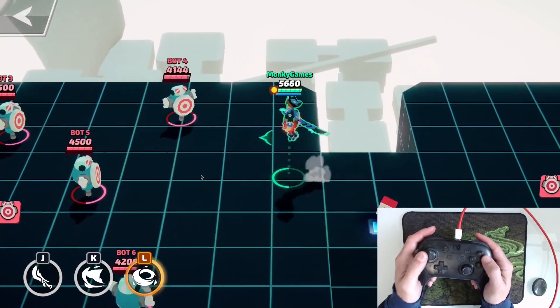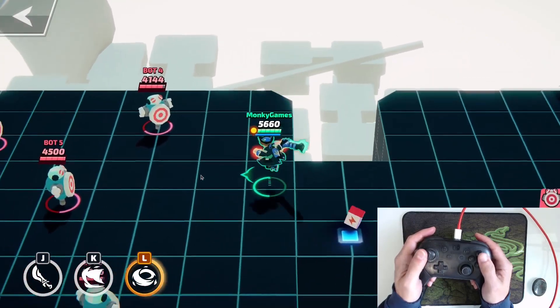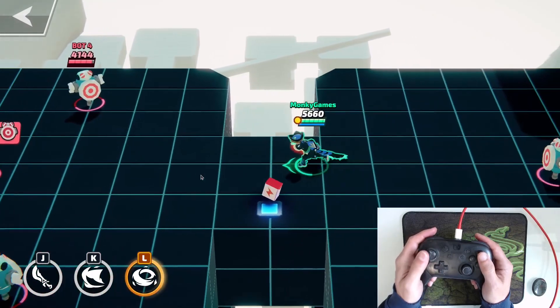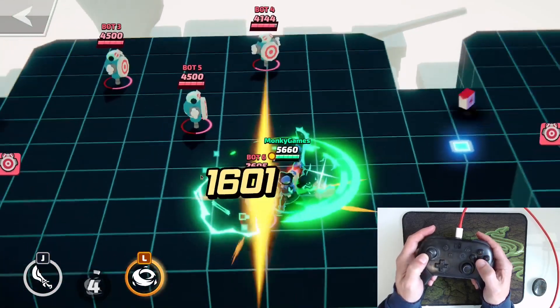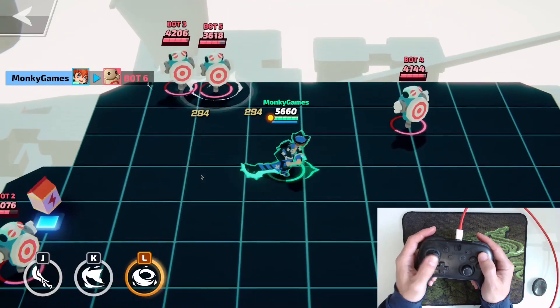It may be different on the Xbox controllers or the PlayStation controllers, but it would be the same setup. You plug your Xbox or PlayStation controller into your PC with a USB cable and then just make sure it's detected in Steam.